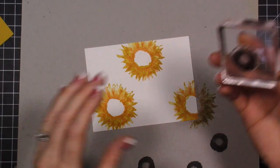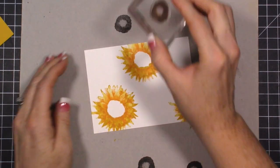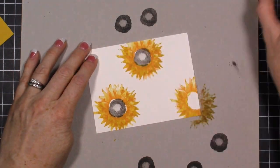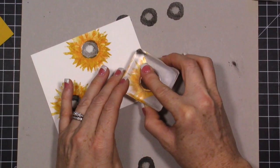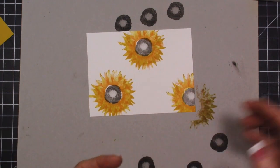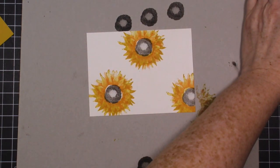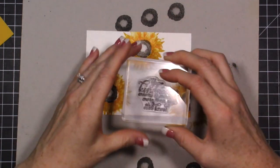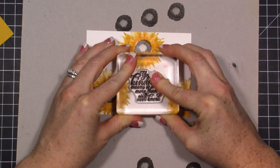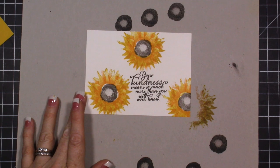Now I take the early espresso — I just got ink on my thumb! I want to stamp off once and then stamp right in the middle because I wanted a lighter look to the middle. I'm letting that overlap and trying not to worry about whether it's perfect. Now I want to stamp my sentiment in early espresso, using a sentiment right from the Painted Harvest set. I'll put this right here and it's okay if it overlaps a little bit of that color.